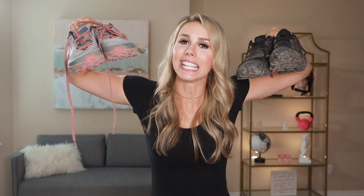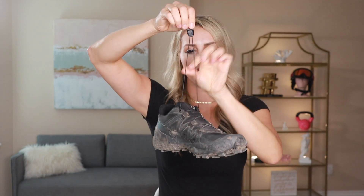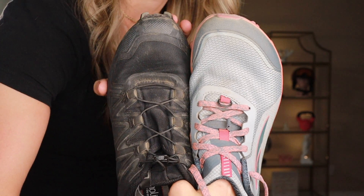What is up everyone? This is Tiffany with TheGearLady.com. Today we are going to be talking about Salomon versus Ultra and I'm going to be helping you decide which of these trail runners is the best fit for you. We're gonna dive into the Salomon Speedcross 5s and the Ultra Temp 3s and I'm gonna be doing a side-by-side comparison to help you decide the pros and cons of each shoe.